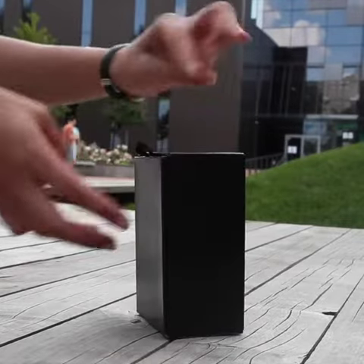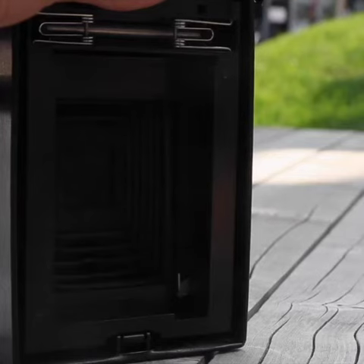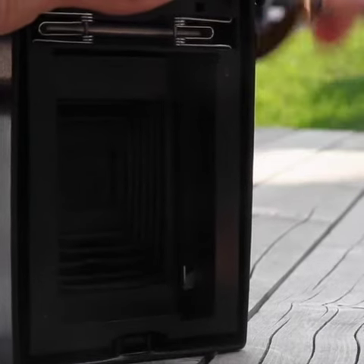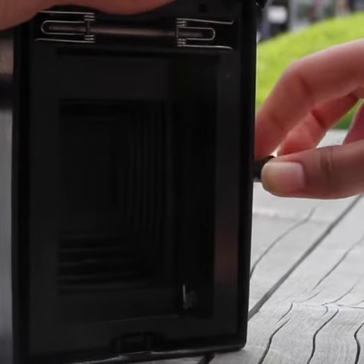Open the back cover by pressing the lock button on the bottom of the camera. Before installing the film cartridge, you must turn the crank handle clockwise until the mechanism clicks and the hook is in its initial position.